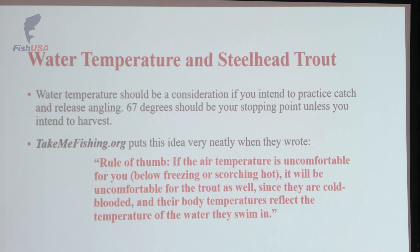67 degrees is the mark for me. Everybody can make their own decision on that, but the science is pretty clear. The closer you get to 70 degrees, the more likely you are that you're going to be releasing a dead trout.